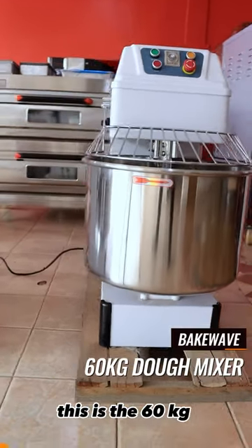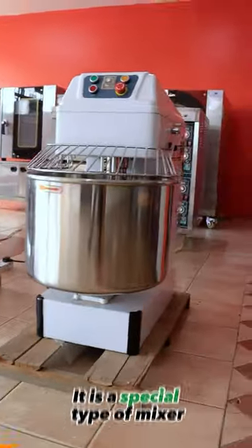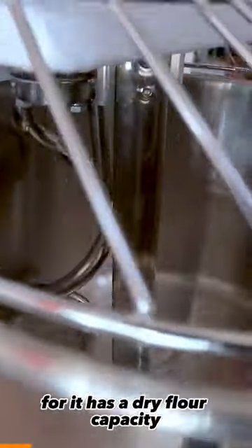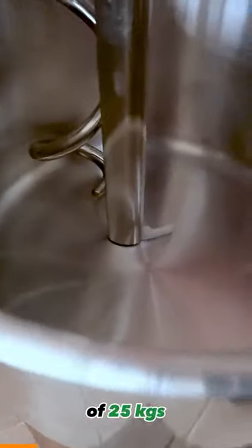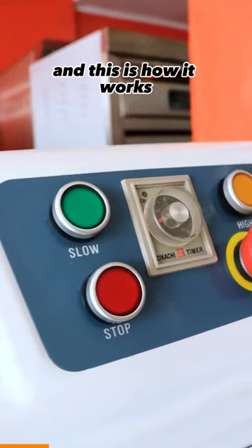Hey there, this is the 60kg backwave dough mixer. It is a special type of mixer that is suited to mixing all types of doughy products. It has a dry flour capacity of 25kgs and a total dough capacity of 60kgs. And this is how it works.